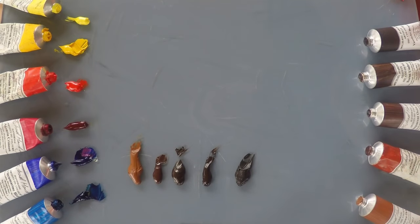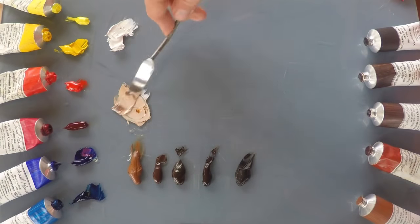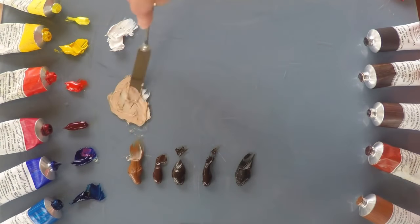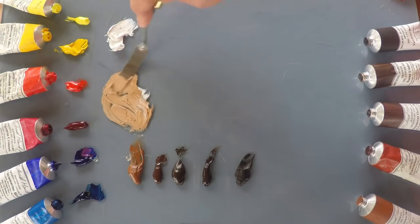I'm using Titanium White, which has a blue bias — it's a very cold white. I'm going to put a little pile here and just add some to each of those different browns in turn. So this is the Italian Brown Ochre, which as you would expect is more brown than the Yellow Ochre, and it's making a really lovely, warm, smooth brown with some white in it.